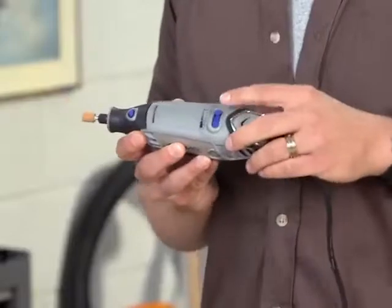Use the speed control to select a speed that's right for the project you're working on. Depending on the model of tool you own, your speed control may allow you to select from a continuously variable range of speeds between 5,000 and 35,000 RPM, a few predetermined speed settings, a high and low speed, or just on or off.